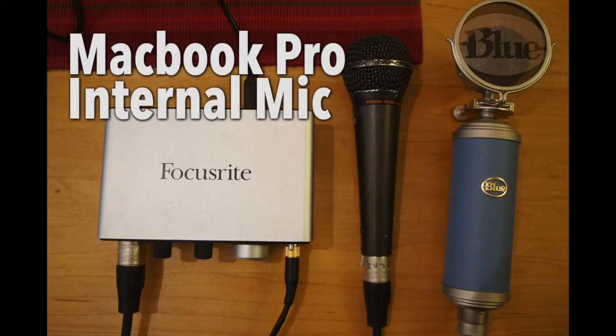For the third part of this comparison I'm now using the onboard mic of my MacBook Pro. I'm still using the same settings in Audacity and I will do no editing to the sound afterwards. I'm gonna read the same text as before.